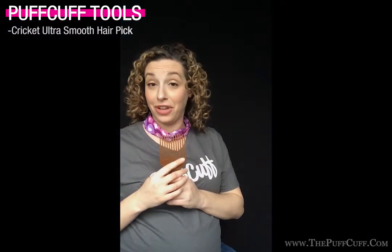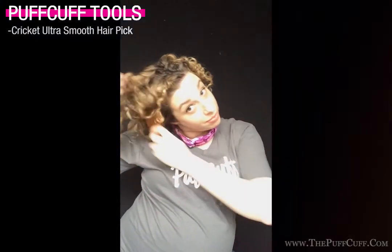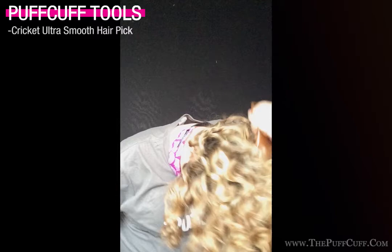So another quick, easy, and beautiful way to wear your hair up using the Puff Cuff is to first start with the Cricut pick that you can buy from puffcuff.com. I'm just going to lightly go through my hair and pick it out to get a lot of volume.